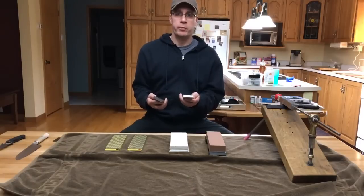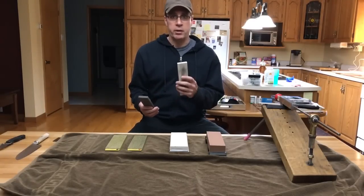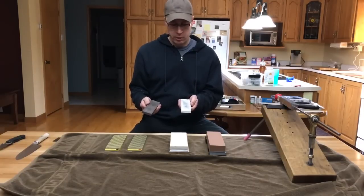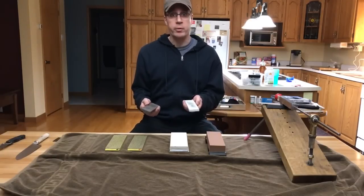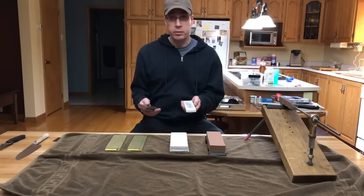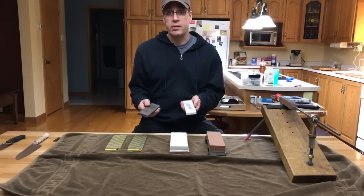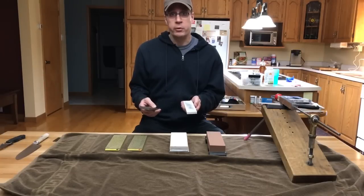These two ceramic stones are made by Spyderco. This is the medium grit, and that's the ultra-fine grit. These two stones have good reviews on the internet, but personally I don't use them anymore — I just don't think they're superior. They're made out of ceramics, so they will last a long, long time. But I don't find this a superior sharpener.